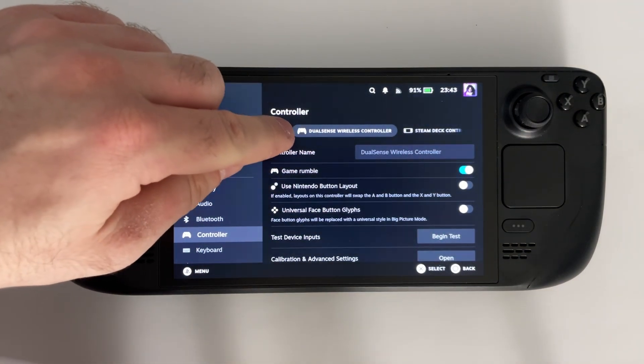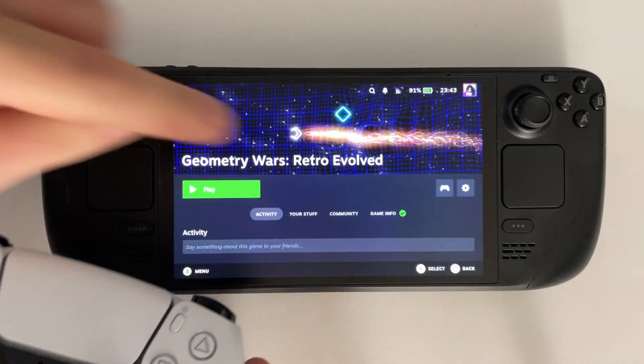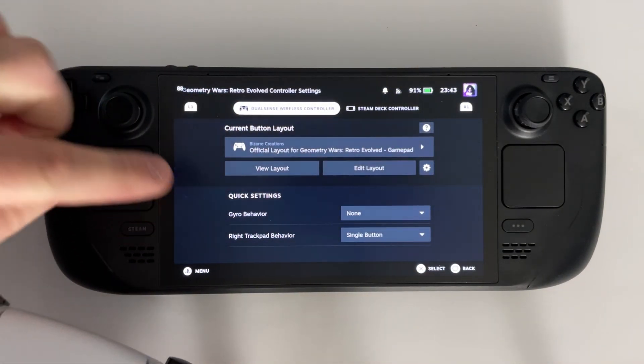If you scroll down to Controller, this is where you'll see your DualSense wireless controller where you can adjust the settings. Before you start a game, if you look to the right you'll see a controller icon where you'll be able to adjust the PS5 controller button layout for the game.